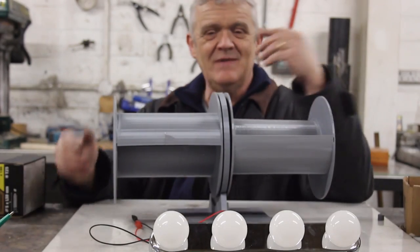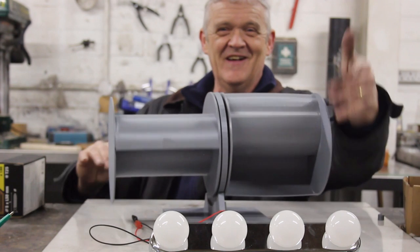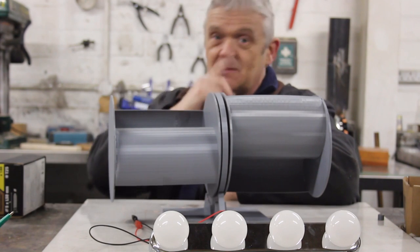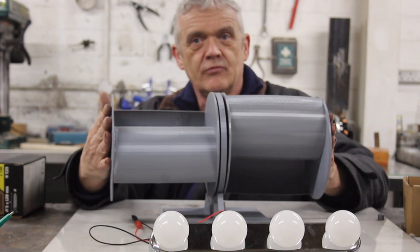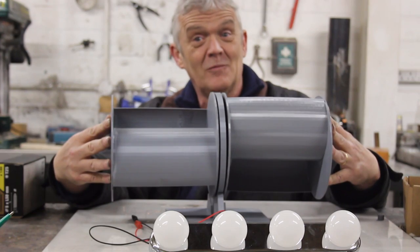So when that fan — same power, same distance — is moved to the center so that it flows over this but hits this and causes that contra-rotation, we were able to light up the lighting strip, which is pretty awesome, really. So we know it's more than 6 volts, and we know that axial won't do it, and we know that a single version won't do it. So having this double version contra-rotating certainly seems to generate quite a lot more.